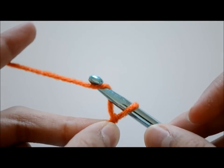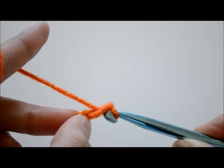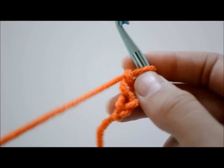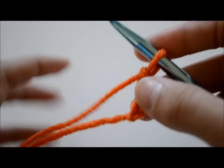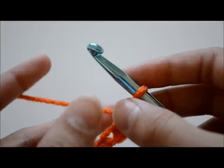Now we're going to do some chains. To make these chains, you're just going to wrap the yarn around your crochet hook and go through the loop — really simple. You will be doing four chains. Your chain should be kind of looking like a braid.